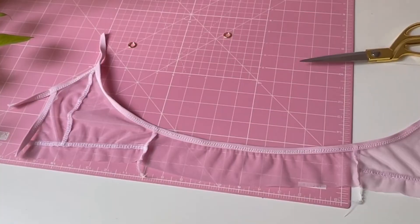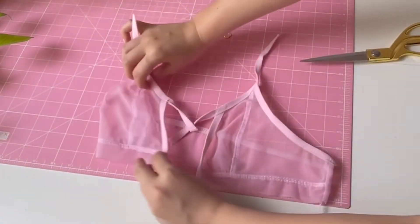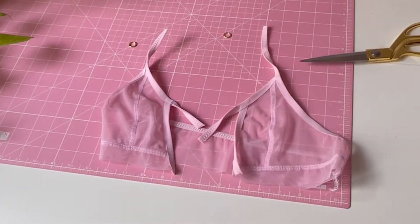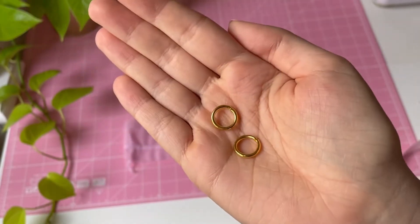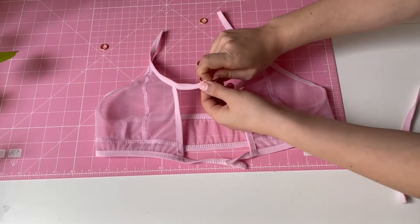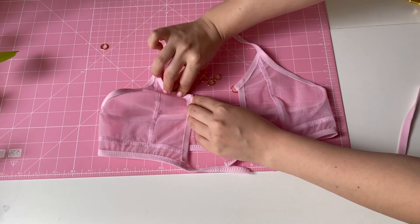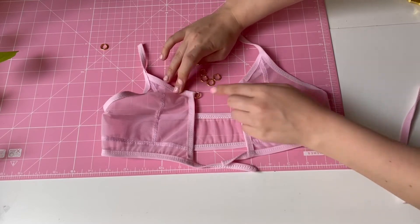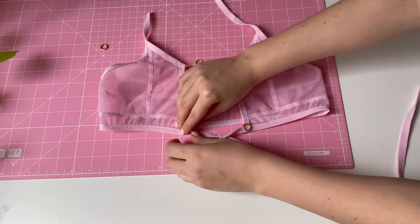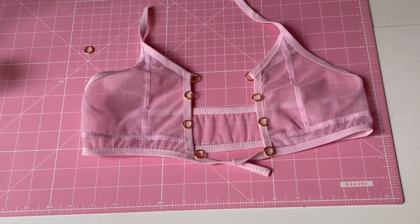Now all that's left is to attach fold over elastic at the bottom hem, and then you will attach your o-rings and secure them with pins. For the o-rings in the middle, you will just sew fold over elastic with a 3-step zigzag stitch and cut approximately 2 inch strips, which is 5 cm. You can put as many o-rings as your heart desires — I decided to go with 8.